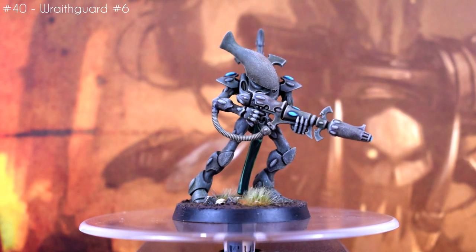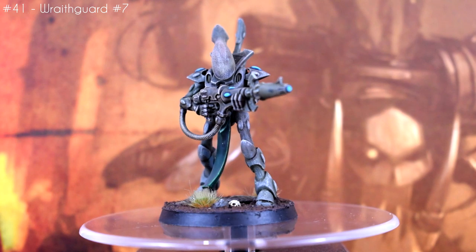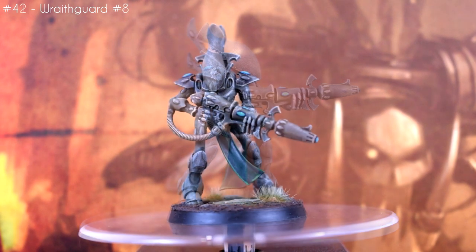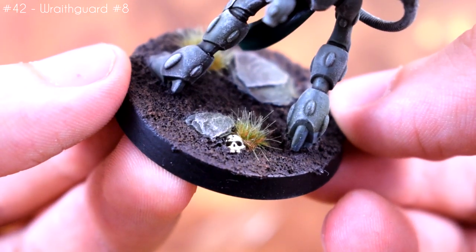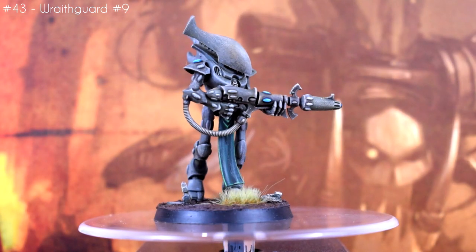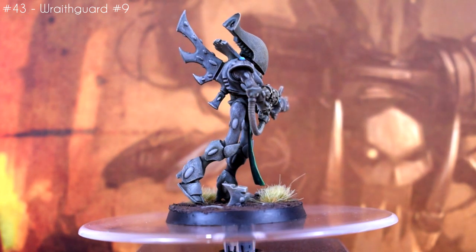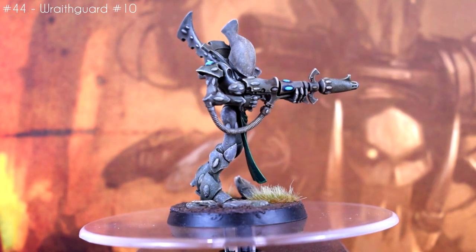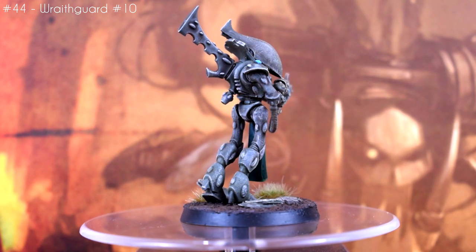Lastly is another batch of 5 Wraithguard. I won't go into too much detail since these are basically the same as the batch I did last month. All I did differently was add a little bit more stuff to the bases — more rocks, more tufts — but I also added some skulls on there for variety, which fits with my headcanon for them where there was an imperial survey team that went to the planet these Eldar come from and just never came back. I might add some Mechanicus parts to some future bases just to further settle that theme. Another 5 done, and I have another 5 ready to paint so hopefully I'll have that Apocalypse box fully painted by the next video.